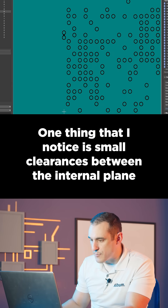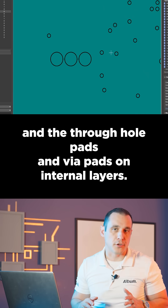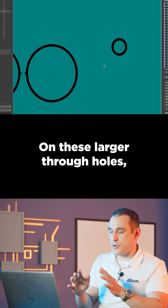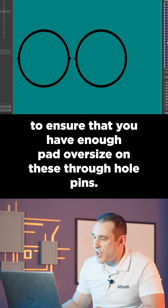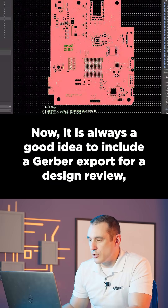One thing I notice is small clearances between the internal plane and the through-hole pads and via pads on internal layers. On these smaller through holes you'll probably be just fine, but on these larger through holes you will need to check your fabrication house's positional tolerance specification to ensure that you have enough pad oversize on these through-hole pins.